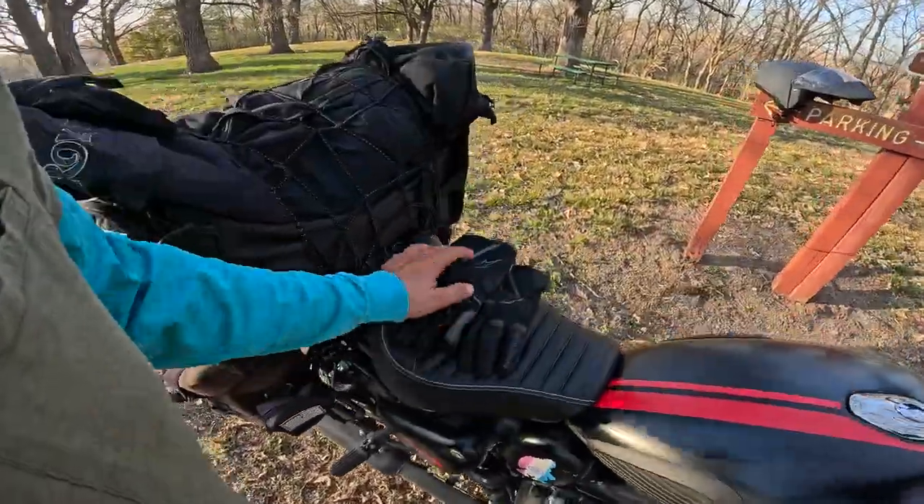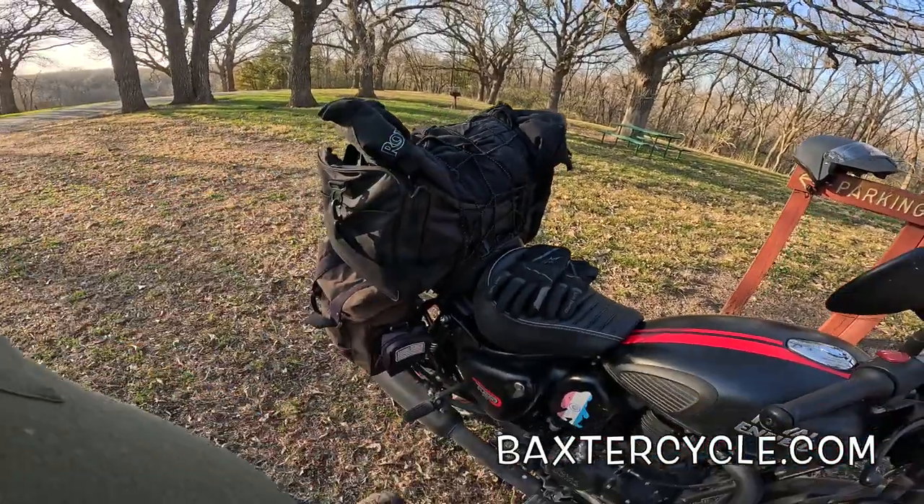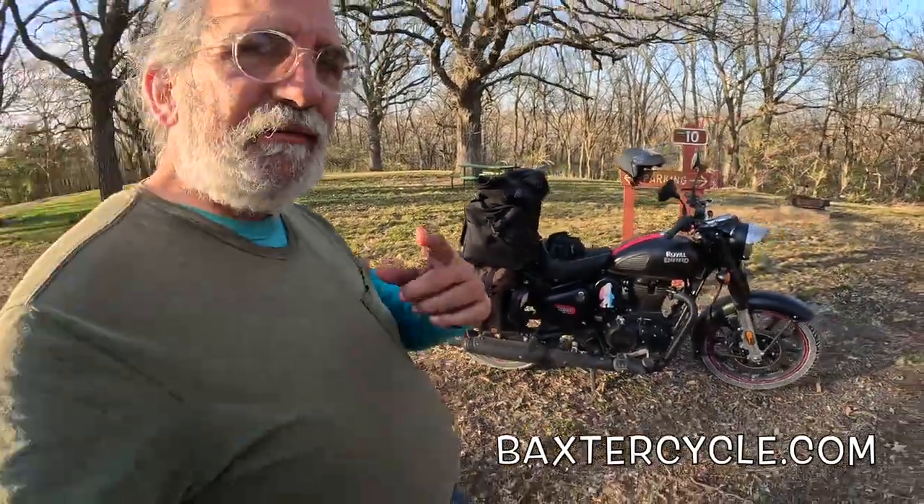These are my Royal Enfield Alpine Star gloves — they're a couple years old. I got all this at Baxter Cycle, by the way, except for the bag. The bike, everything — Baxter Cycle. BaxterCycle.com.